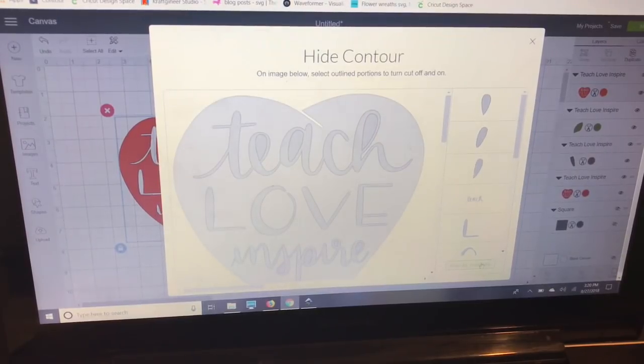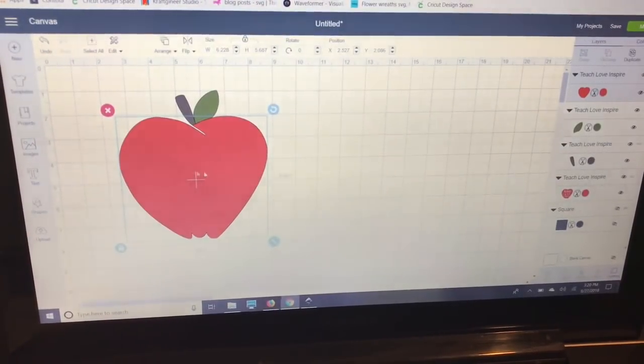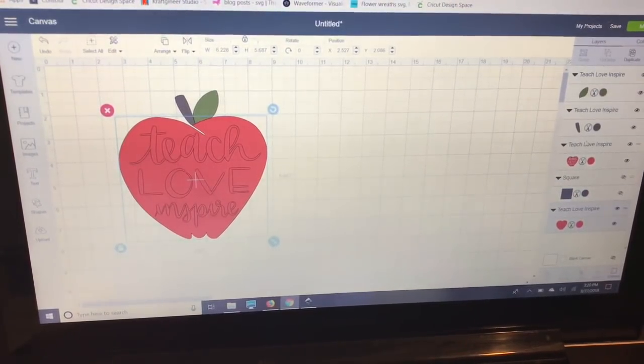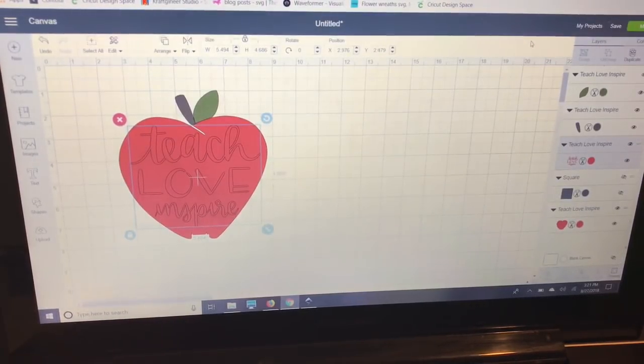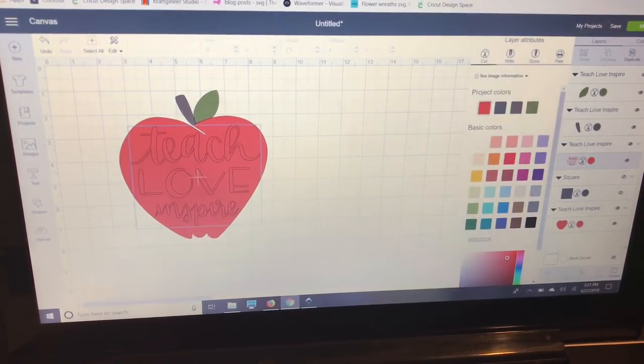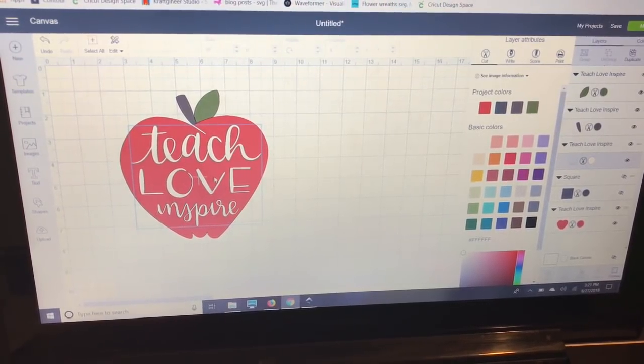Because this apple is all filled in, I'll go to Arrange and move it to the back. Then in my Layers panel I'll select the apple that still has the words cut out, go to Contour, and select just the apple shape — that leaves just the words. Then I'll go back to my Layers panel and select white for that layer, so I can layer it on top and it's not just the canvas showing through. Some people like the canvas showing through, but I personally like the cleaner look of all vinyl.